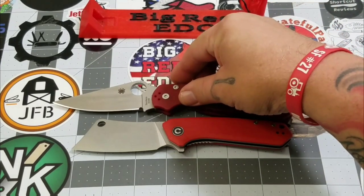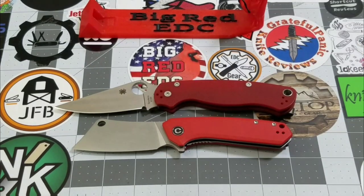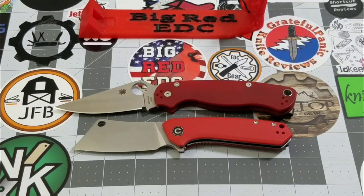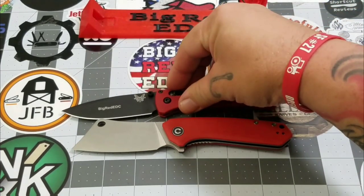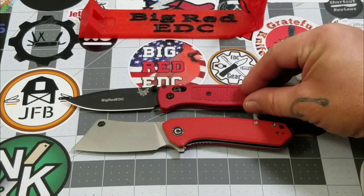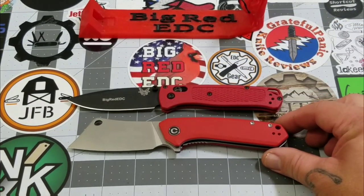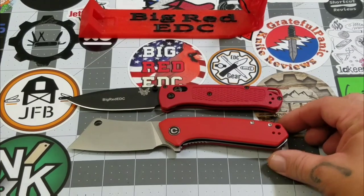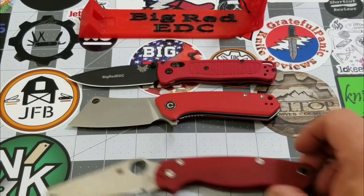Size comparisons: there's our PM2 — obviously the PM2 is a bigger knife. Like I said, this is the mini; there is a full-size Mastodon. There's our Bug Out — even the Bug Out has it on length by just a little bit, not too much, but just a little bit.